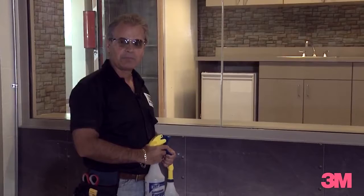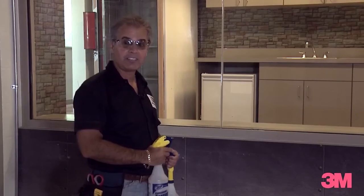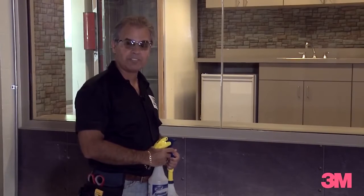Hi, my name is Marcio from the 3M Commercial Solutions Division. I'd like to talk to you today about proper window film application.